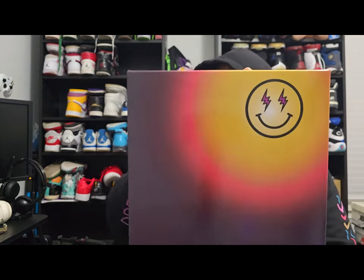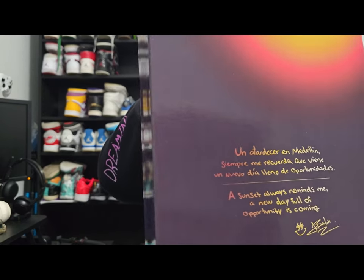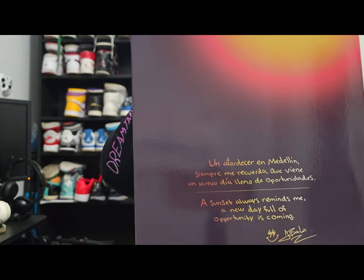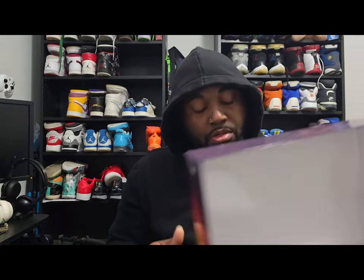But let's get right into the shoe. This is going to be the box top. Y'all know what that can at the bottom says — you might know exactly what shoe this is. With the smiley face and the signature, it says 'A sunset always reminds me a new day full of opportunity is coming.' This special shoe is from dandyshoe.ru, and if you've seen that signature on the bottom of that box, you know exactly what shoe this is.